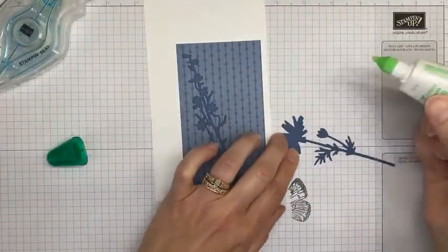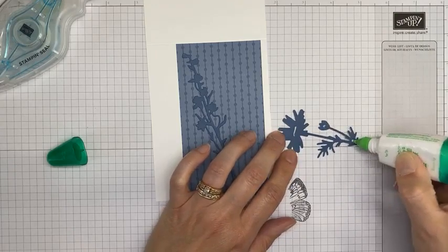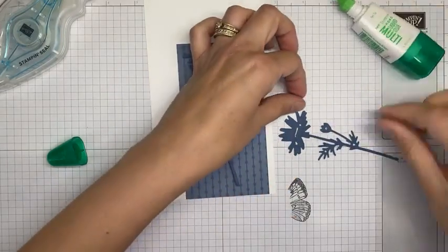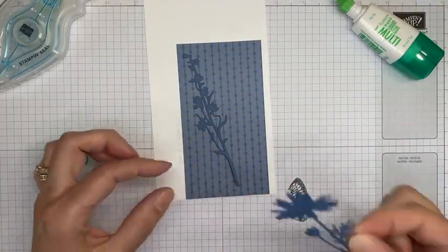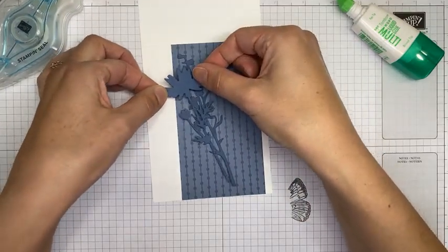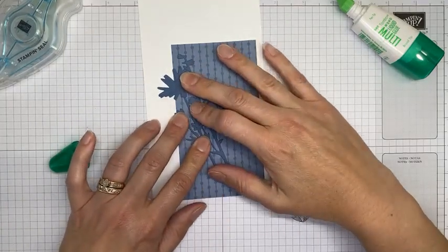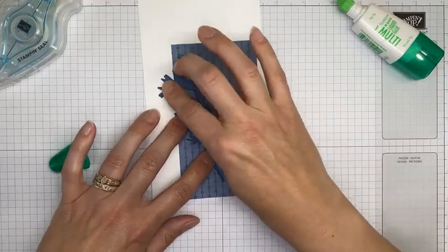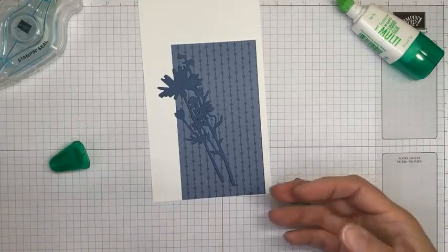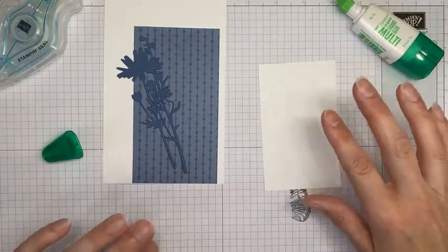I've got the other flower die cut here and just doing a little bit of liquid glue on the back of that as well. All the details for this card will be posted on my blog tomorrow at stampwithamyk.com, with a link shared in this video around eight o'clock Eastern time. I'll also do a printable PDF tutorial if you'd rather read through it than watch the video.